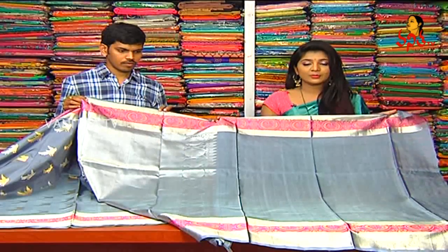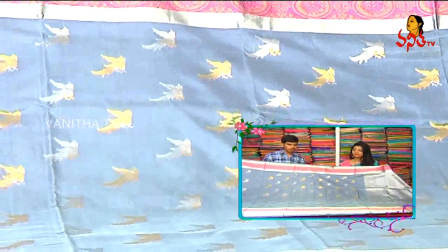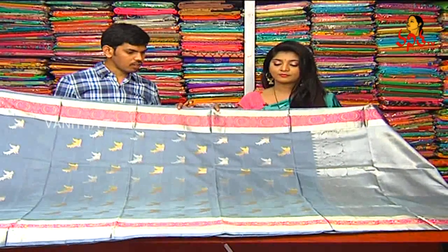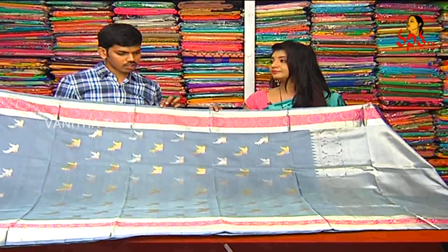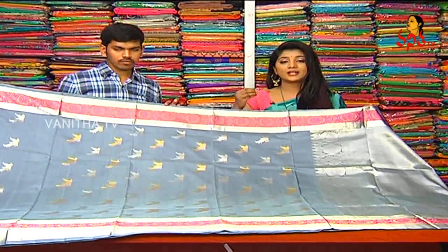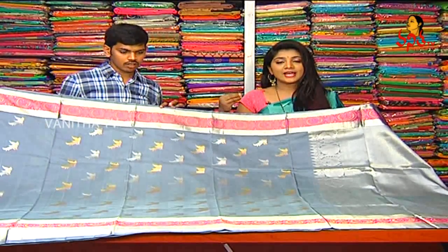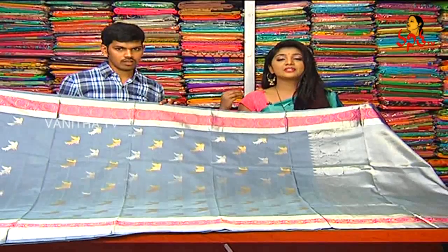Plain blouse. We have borders on two sides, and we have a plan. The cost is only 15,200 rupees. We have a price for the material and worth. We have only 15,200 rupees available.